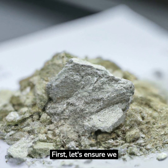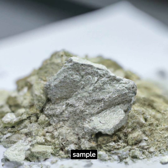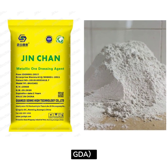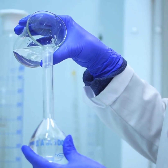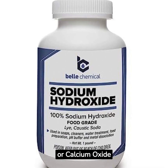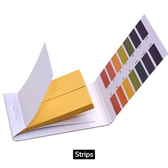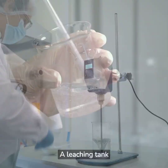First, let's ensure we have everything ready. You'll need a gold ore sample, Jin Chan gold dressing agent — next referred to as GDA — tap water of 1.5 to 2 liters, sodium hydroxide or calcium oxide, pH test strips, a magnetic stirrer, and a leaching tank.